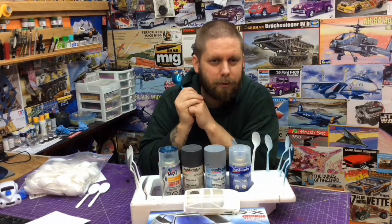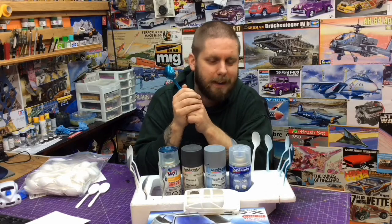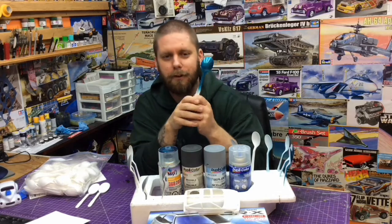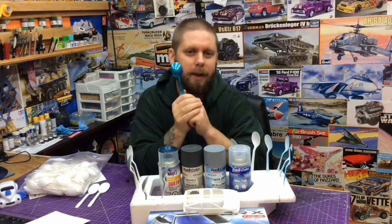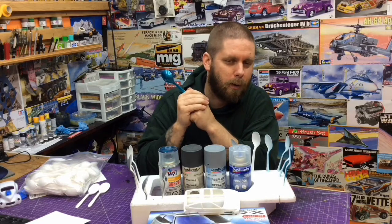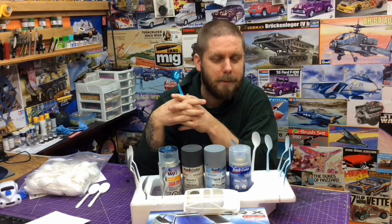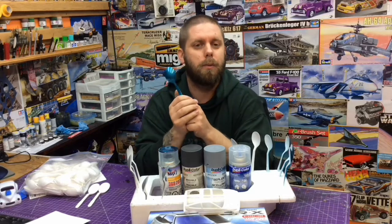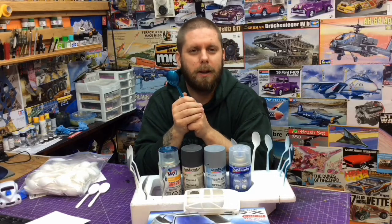So guys, I hope this trick we learned from Dr. Cranky will someday come into play and help you out, saving a lot of stress, anxiety, and frustration by first testing on the plastic soup spoon. If you enjoy what you're seeing, check us out on Instagram hashtag NorthviewModelShop, or head over to the NorthviewModelShop Facebook group and join in the discussions. Alright guys, adios.